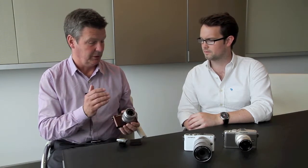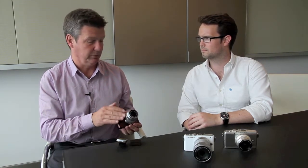It's all down to a new sensor, new processor, and these MSC lenses, which are the small, light, fast lenses that we made for the PEN series.